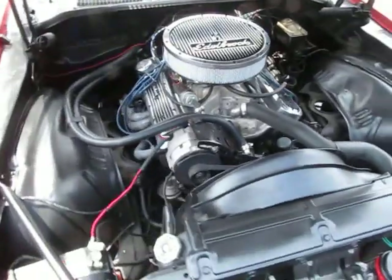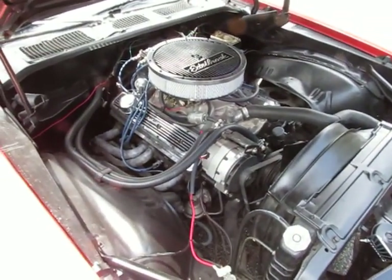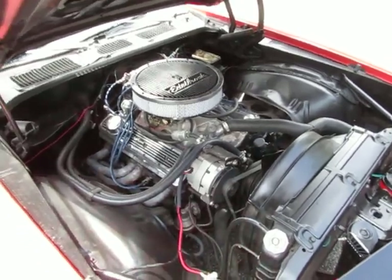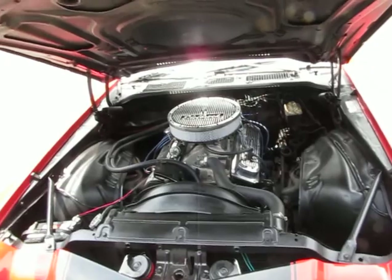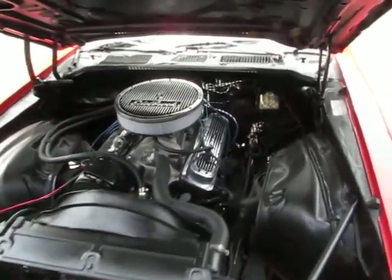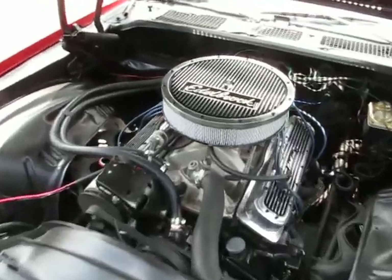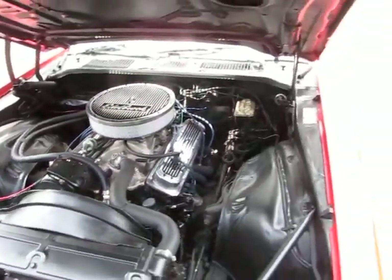This engine has been rebuilt. It's got a high performance rebuild on it — roller rocker, roller cam, full roller rockers. Everything under here is new and the engine's probably got 700 miles. It's still kind of in break-in. It's got Vortec heads on it so we did special order these Edelbrock valve covers for the Vortec heads, and this is just a bad, bad mama jamba.